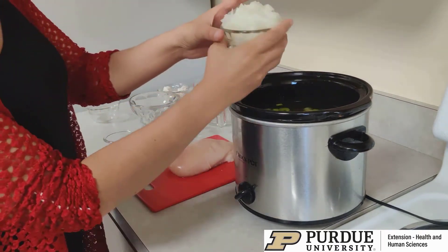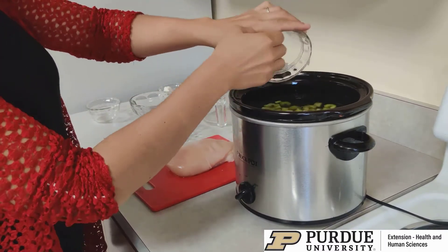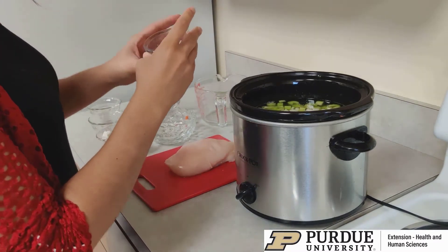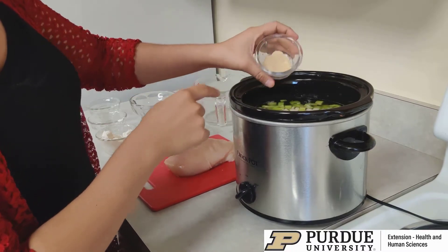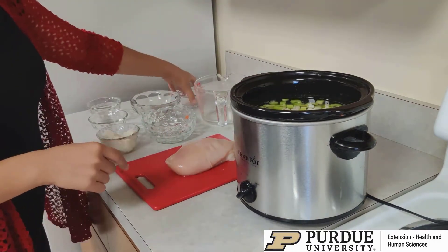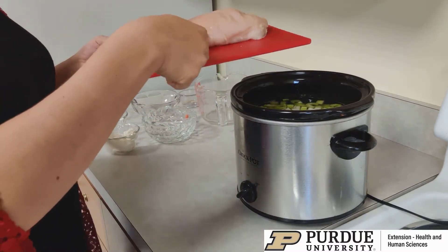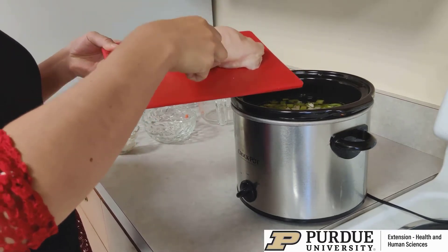Next, I have a cup of yellow onion that's diced. And then I also have a teaspoon of ground black pepper, and then one and a half teaspoons of garlic powder. And then finally, I have about a pound of boneless, skinless chicken breasts.